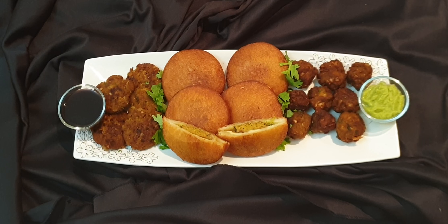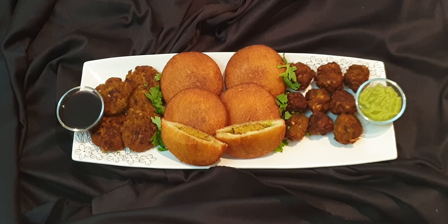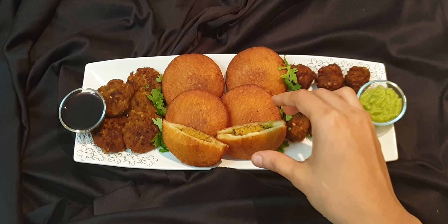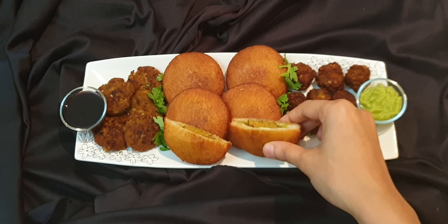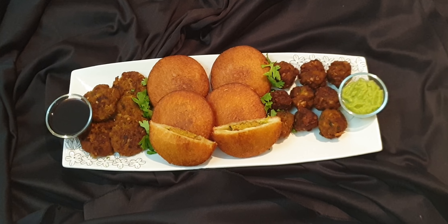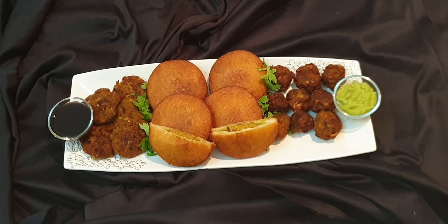The kachay kheeme kebab is ready, and the crispy kebab bread is also ready. This is how it looks after cutting. If you want to eat the kebabs on their own, you can have them with green chutney or imli chutney. Thank you so much for watching the video. Subscribe to our channel and like our Facebook page. Also try our other recipes — thank you so much!